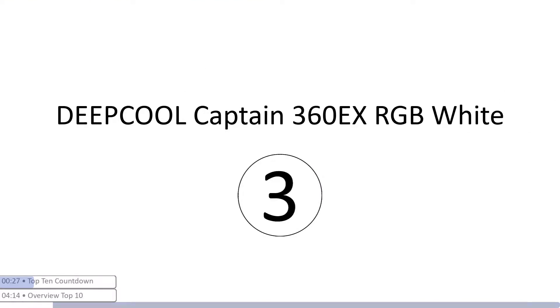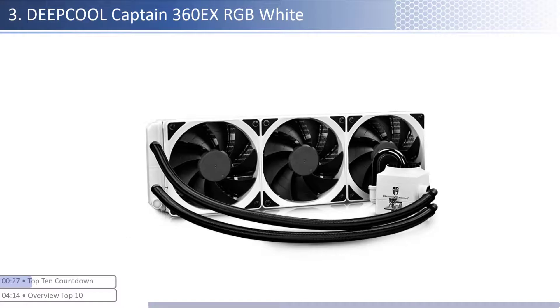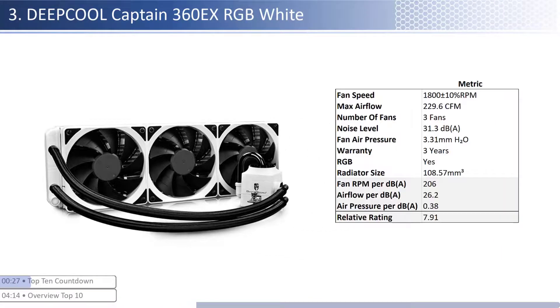At number three we have the Deepcool Captain 360EX RGB White. This cooler is one of the cheaper coolers, however it provides higher performance per dollar relative to its peer group. The fans have high airflow with about average air pressure levels and an average noise level. When considering performance relative to sound, it has one of the best airflow and average air pressure per unit of sound with a smaller than average radiator size. This cooler has a mid-level warranty at three years and is RGB enabled.